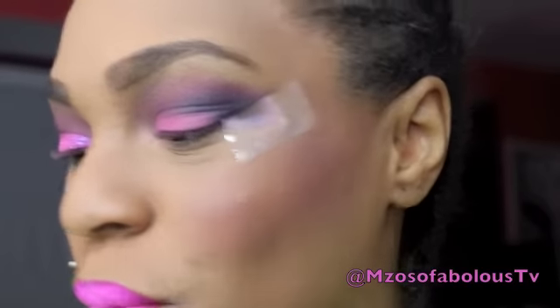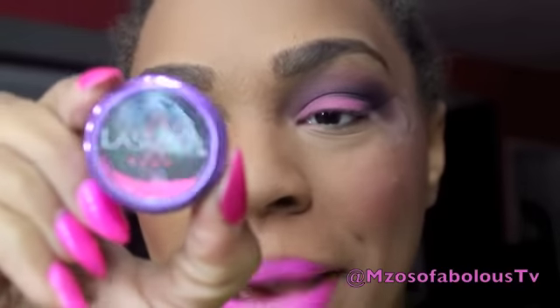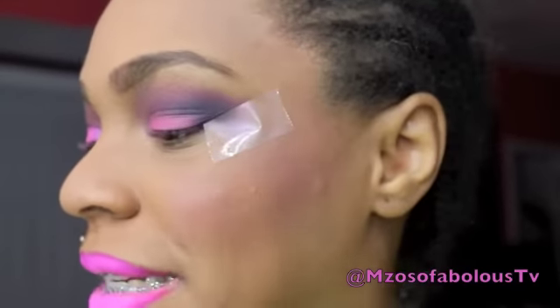Now time for the fun part — we're going to apply glitter. The glitter we're using today is LA Splash Hot Pink Glitter in Chic. I'm going to take LA Splash's Glitter Adhesive, apply some on the back of my hand, use my finger to tap it on my eyelids, and then use a synthetic brush to pick the glitter up and put it on my eyelid.